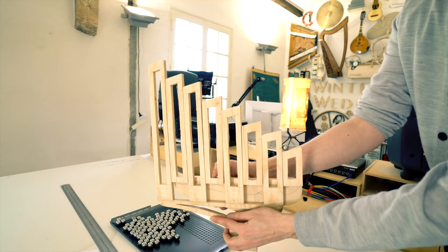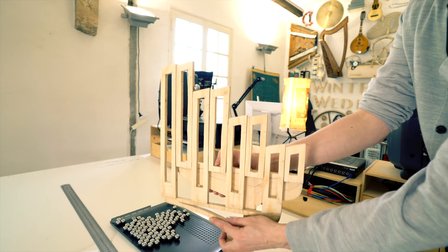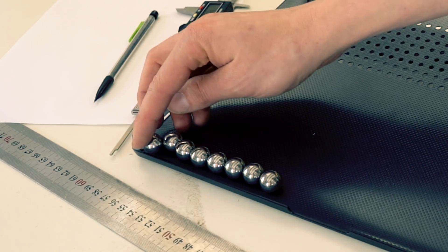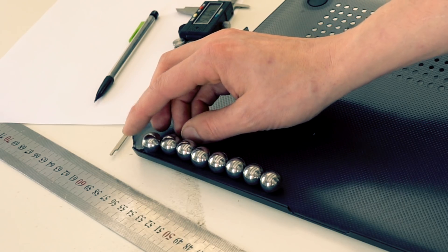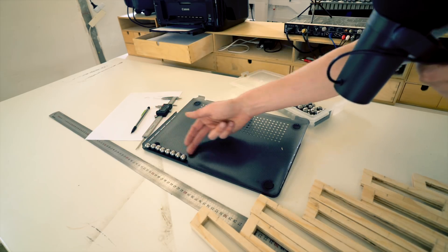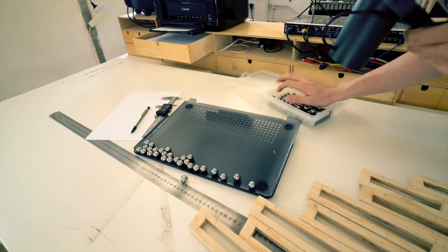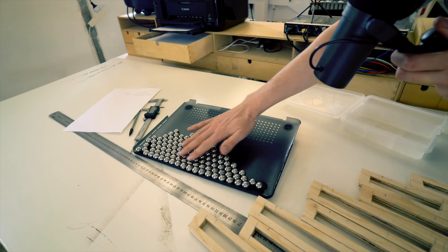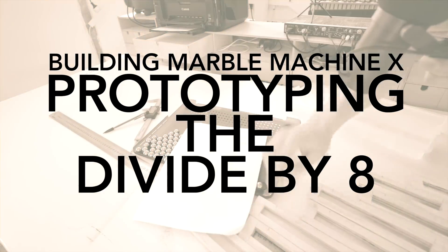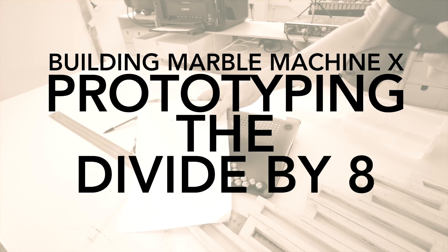This is a fish stair prototype that I made for the first marble machine. On the Marble Machine X, the fish stair will lift two rows of eight marbles for every stroke. I need a way to divide the marbles into nice rows of eight. If you just let them divide themselves, the marbles divide into a honeycomb pattern, and I don't want that. I want eight straight lines. I have an idea about how to achieve that with a very minimal amount of space and parts.